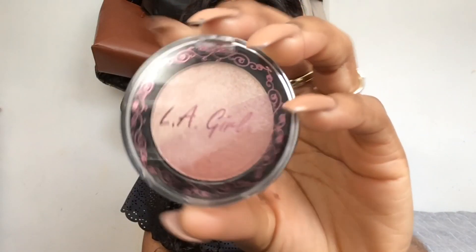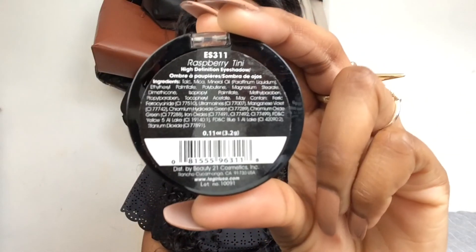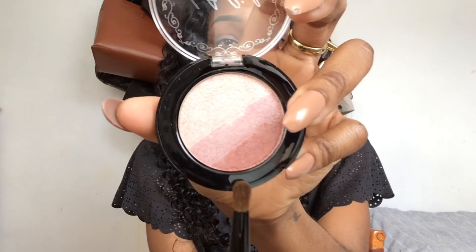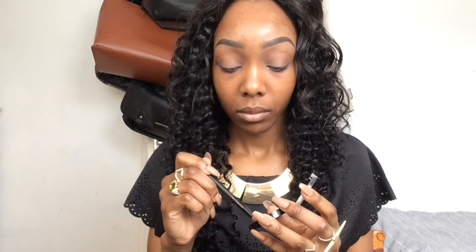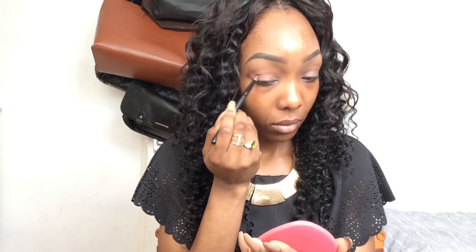I am now taking La Pro Girl's Ombre Palette in Raspberry Tini. I'm taking the darkest shade at the bottom, using my La Pro Girl crease brush, and placing it in the outer V part of my eye and blending it into my crease.